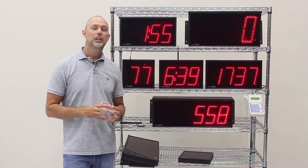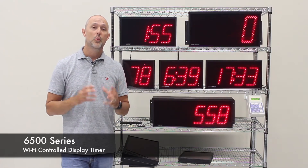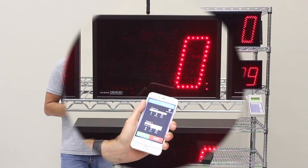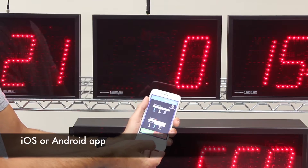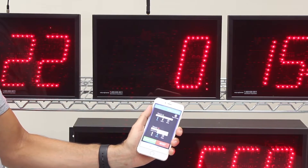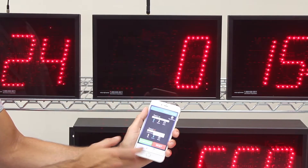Hi, this is Dan with Microframe. In this video we're going to take a closer look at our 6500 series, which is our Wi-Fi controlled display timer. The 6500 series can be controlled with a free iOS or Android app, which I'm showing here on an iOS device. There are a couple of different modes that are easy to get to.